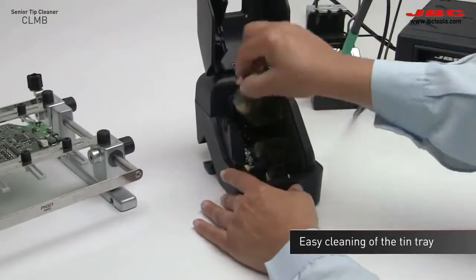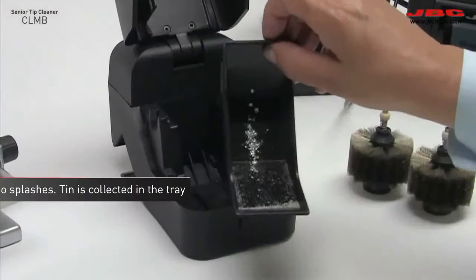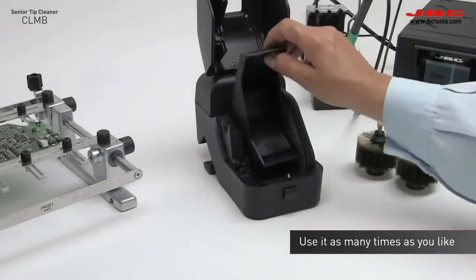With the new cleaner, you don't waste time cleaning your bench, as it collects all the tin remains in the tray. So maintenance becomes a simpler and more convenient process.